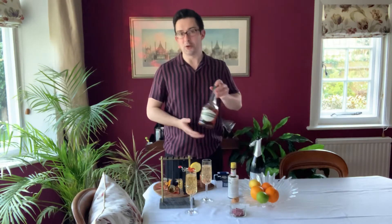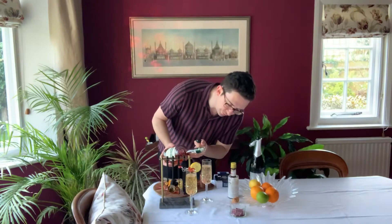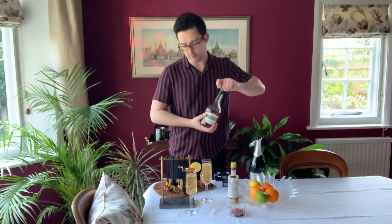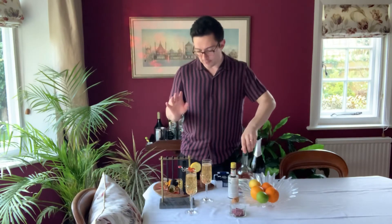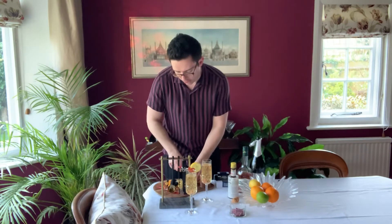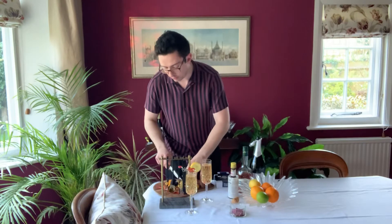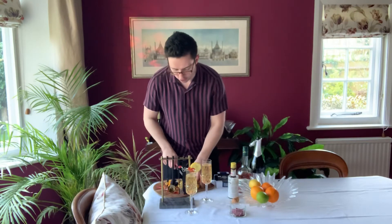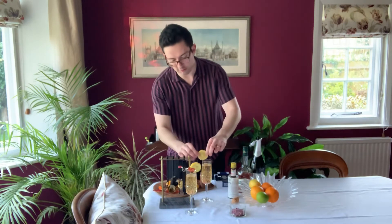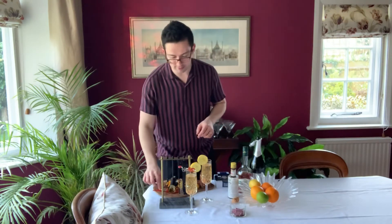And then we take our cognac — very cheap — and we just put a dash in the top, really not much. There we go. That was probably about a quarter of a measure, I would guess. And there we have the basis of the drink. The garnish for this would usually be an orange wedge and some cherries. But my glasses, because they are so beautiful and elegant, are also quite small, so I couldn't fit my massive orange wedge in. So I am instead using lemon just for the look of it, which doesn't respect anything in this drink, but it looks very nice.